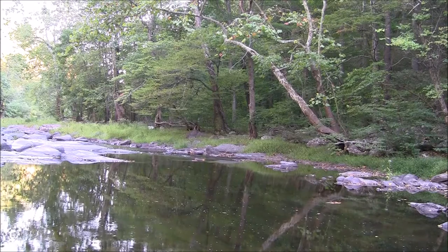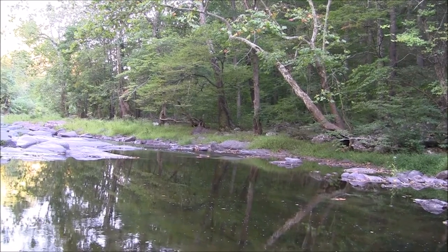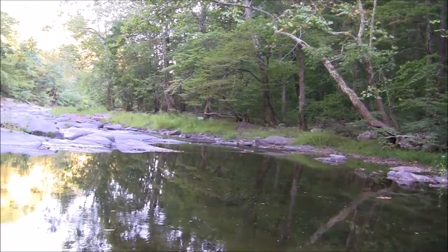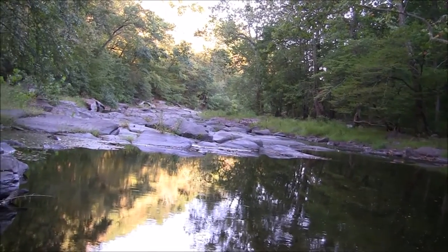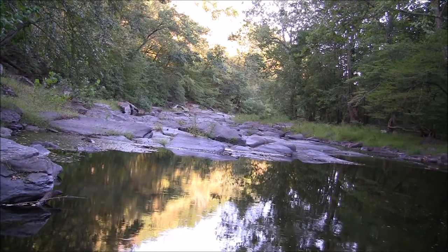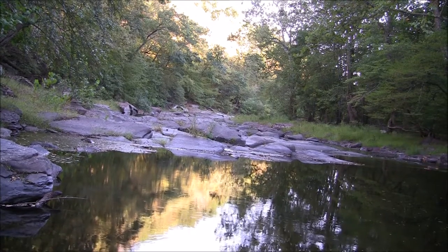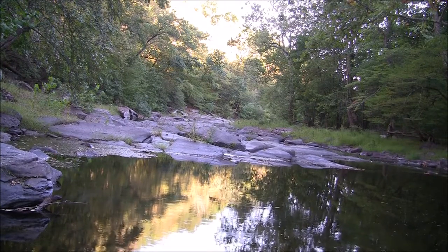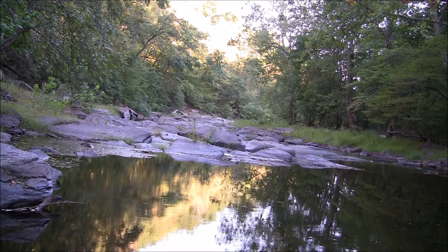Hi folks, thanks for tuning in and welcome back. I'm down here by this little trout stream today. Came down here to do a little fishing, relax, and make a few videos for y'all. It's a very nice day — starting to cool off now that autumn's here — and as you can see, just a beautiful little calm stream. Come down here, have lunch, do a little fishing.